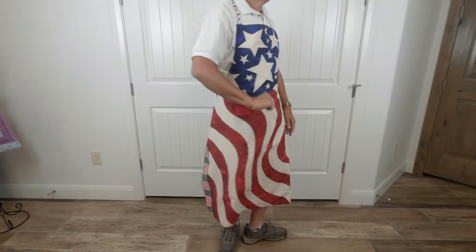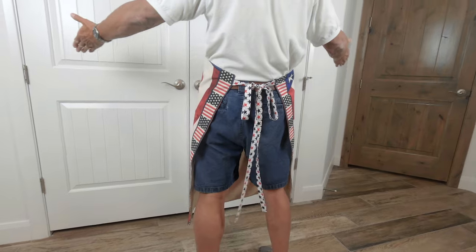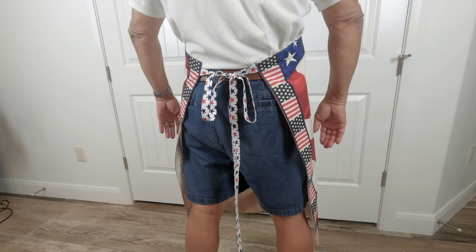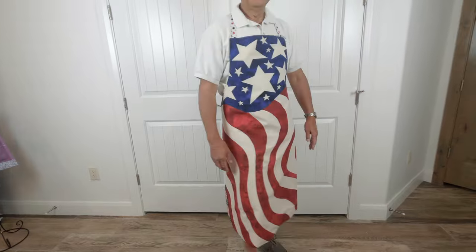Here is Manny showing you the finished apron — turn around so they can see what it looks like in the back. You'll notice I couldn't cut the fabric off the sides to use as straps because I wanted to make sure there was plenty of fabric to go around him. Thank you so much Manny, you're really sweet to do this for me.